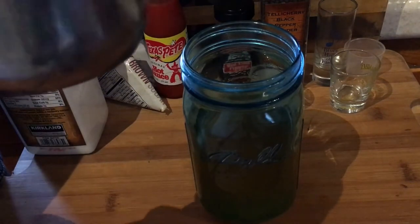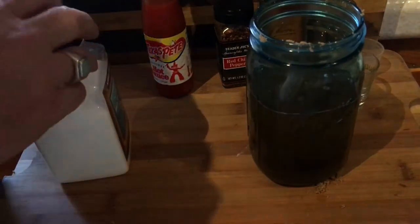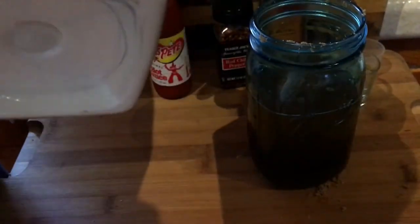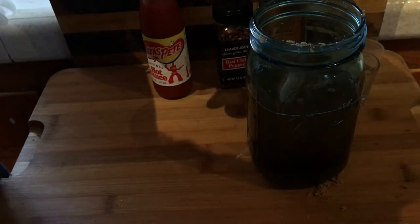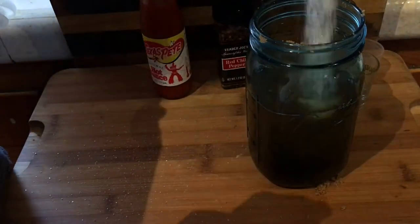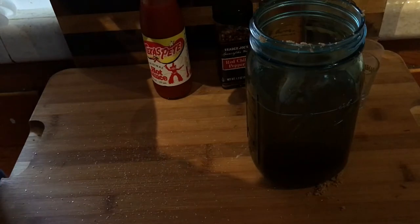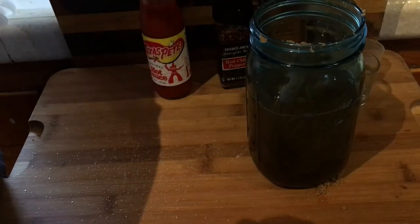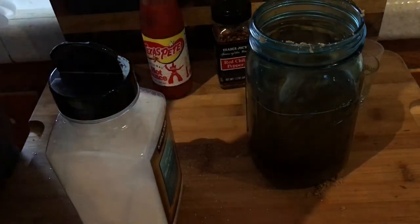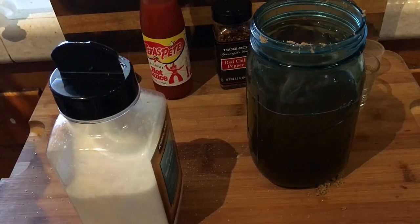Getting that in there — made a bit of a mess. Using a teaspoon and a half of sea salt since I upped the vinegar, and then we're going to do a teaspoon and a half of ground pepper.